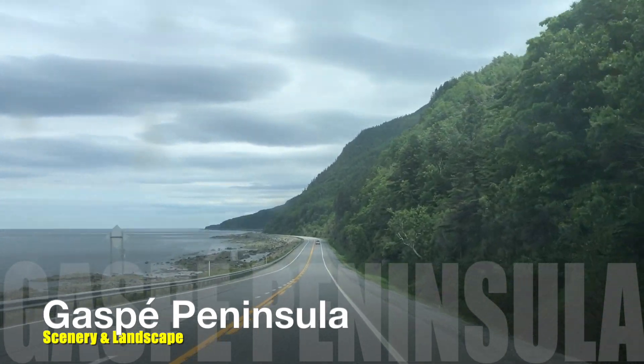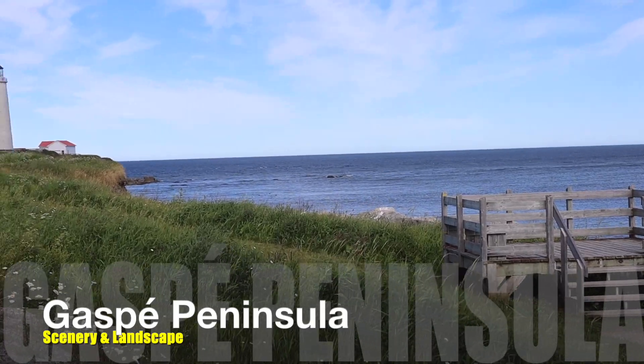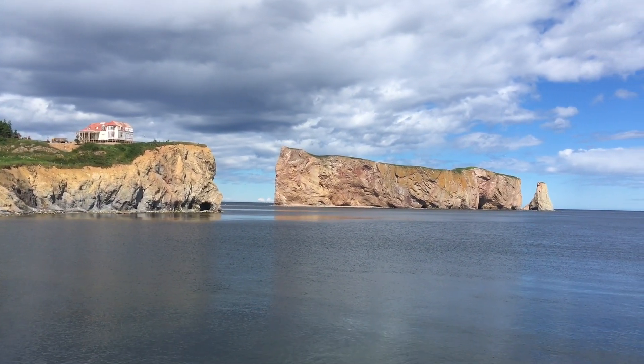Honestly we've been here a week and I only just brought out the camera for this gear review video because we've been having such an amazing time. I thought I couldn't end the video just looking at equipment — I'm going to show you some scenery, landscapes, and trails from Forillon National Park so maybe you'll want to check it out too. Feel free to let me know in the comments what you think.